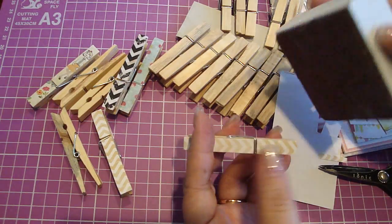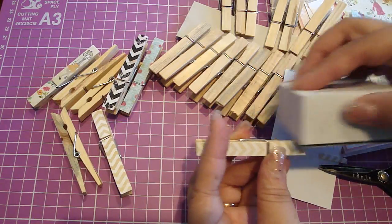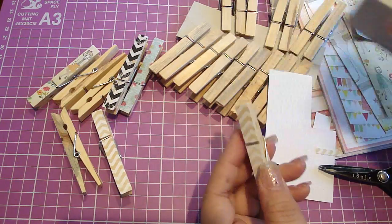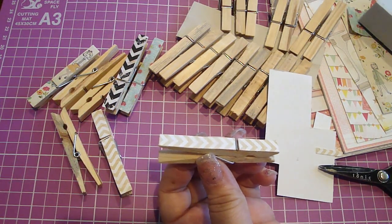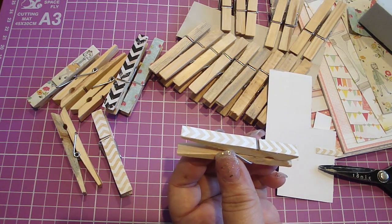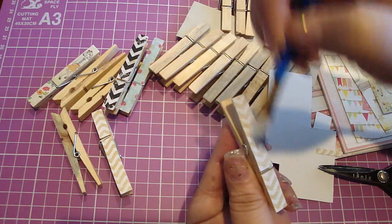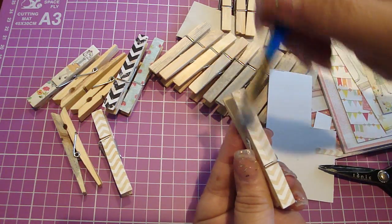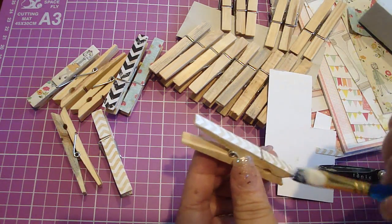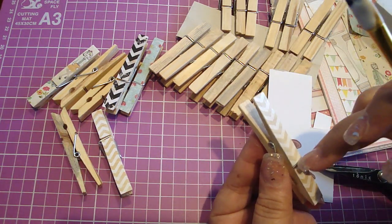Just get your file. And again, you can do the back if you want to do the back — if you want both sides covered. But this one I'm just going to do the front. And then I'm going to take my Collage Podge and just seal it. I just use a brush, and I seal the sides too. You see? It's that quick and easy. You got yourself a really cute clothespin.